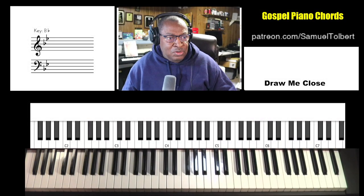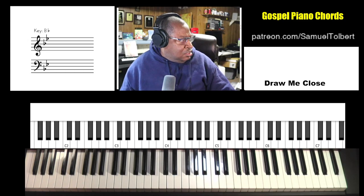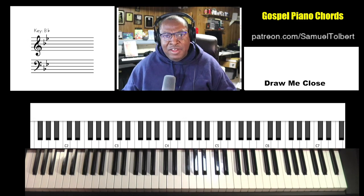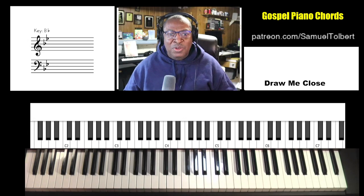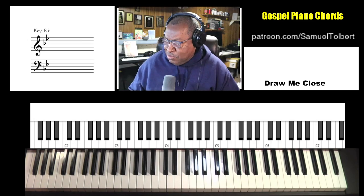Hi, Sam Tober, Sound of Joy Music Services, and we have another viewer request. It is the Donnie McClurkin song 'Draw Me Close' in the Key of B-Flat. We're going to give you the generic chords to it. We want to make sure we don't upset the YouTube algorithm by playing the actual melody of the song. Let's get after it.